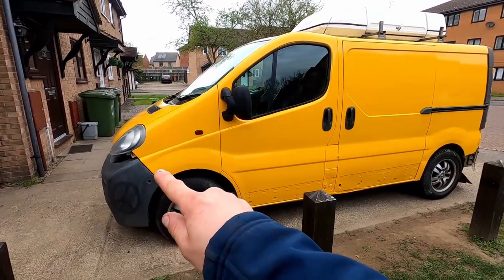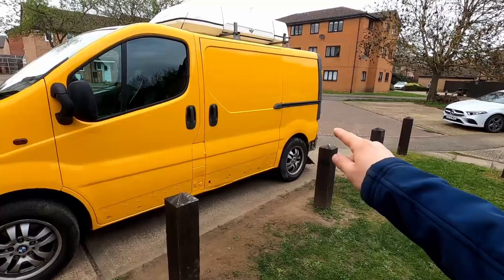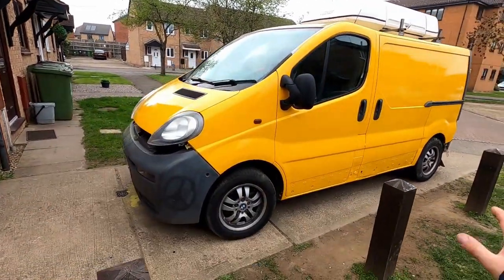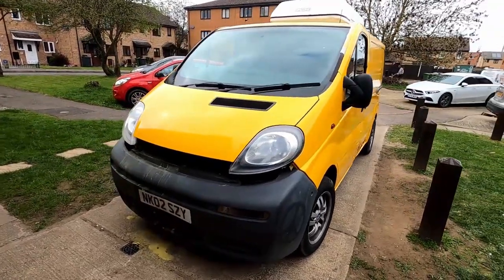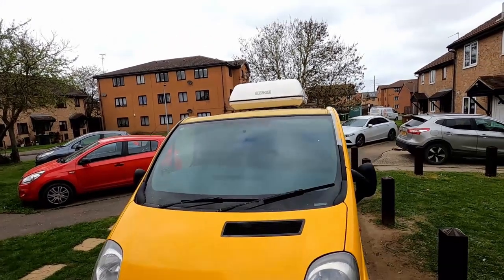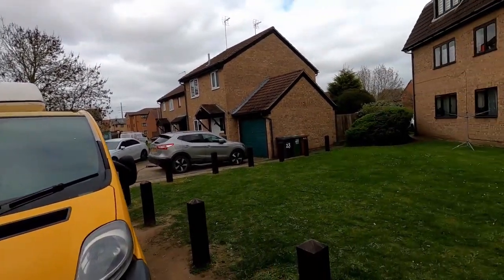Now you can see this line along the whole van - the bottom part, the bumper, and the back bit are going to be painted in black. The roof is still the same old color so the roof is going to be black, and the roof box is going to be black as well.